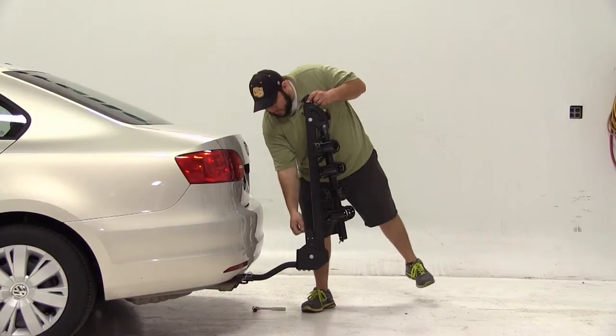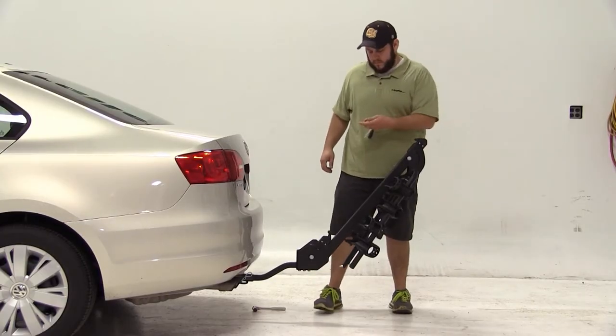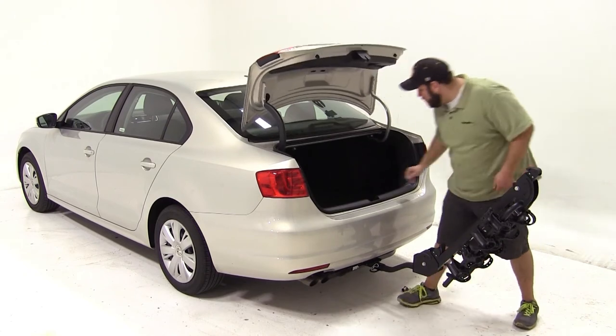Next we'll check for rear vehicle access. We'll fold the carrier down and open the trunk of our Jetta to make sure we can still get inside.